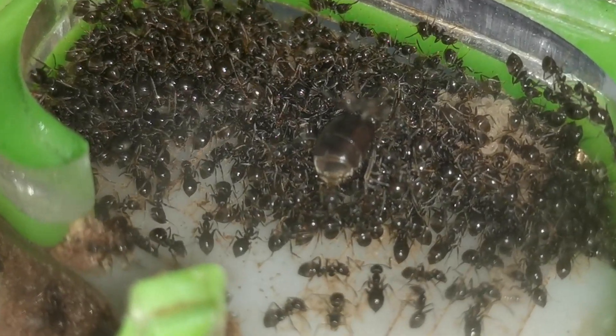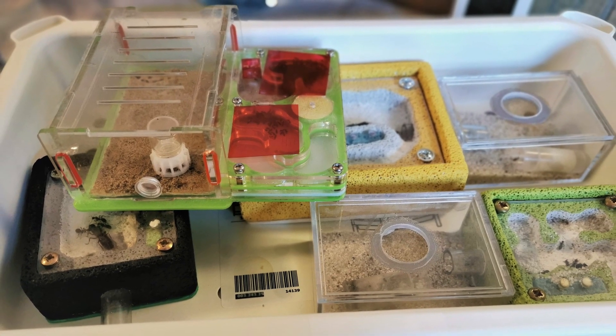In today's video: how to care for your hibernating ants, a checkup on our colonies, right after the intro.